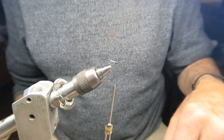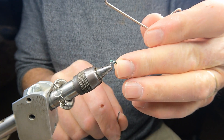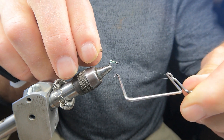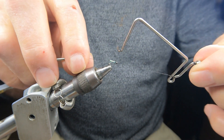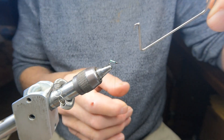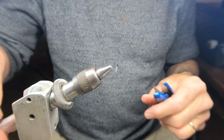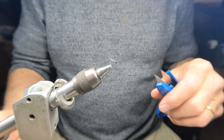Next I do a four-turn whip finish, tighten it down, and double it up. I don't add cement because the cement just wicks back into the wing and wreaks havoc — makes a big hard spot. I don't find it necessary with a double whip finish. I trim it close, and there you have it — you can see it's maintaining a narrow V over the back of the body.